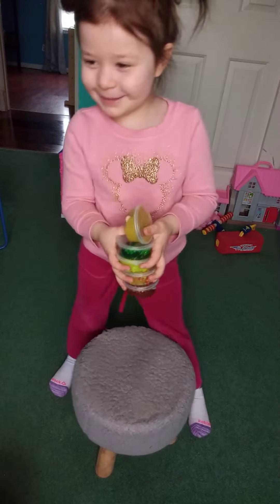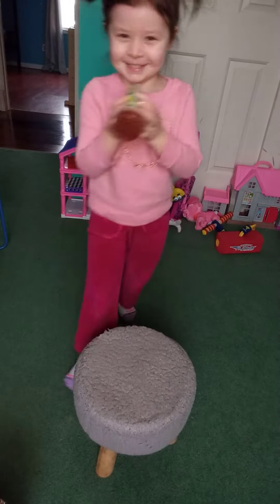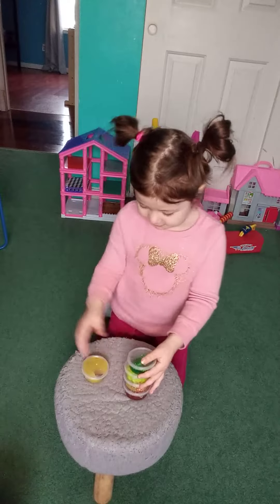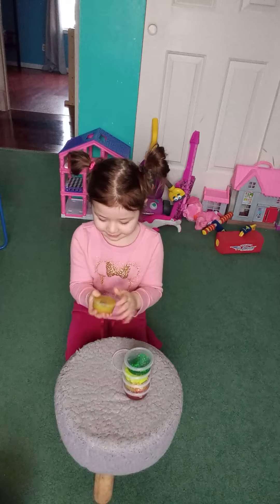These are my slime that I went to play with. These are my favorite slime. I can play with this one. Alright, so we're going to go ahead and open up some slime. So what color do you got?